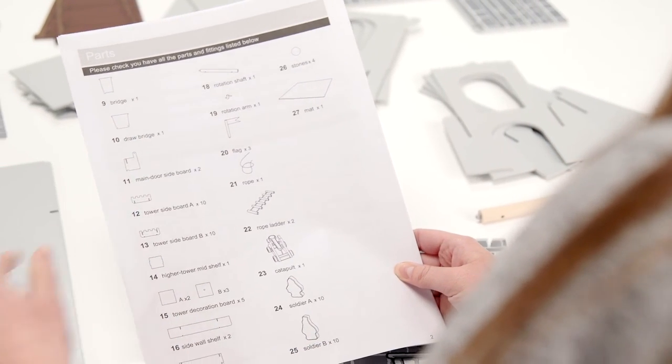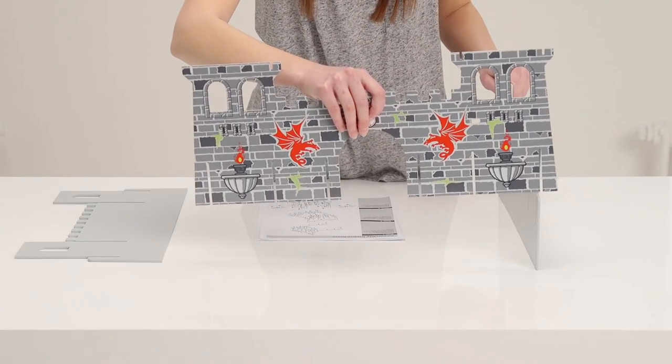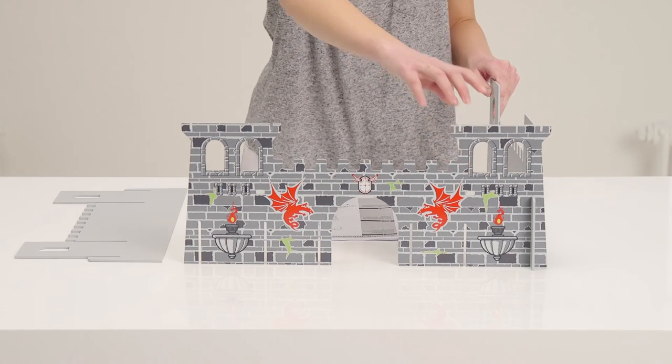Identify all your pieces from the instructions and lay them out. First, slot together the outer walls. That's pretty sturdy already.